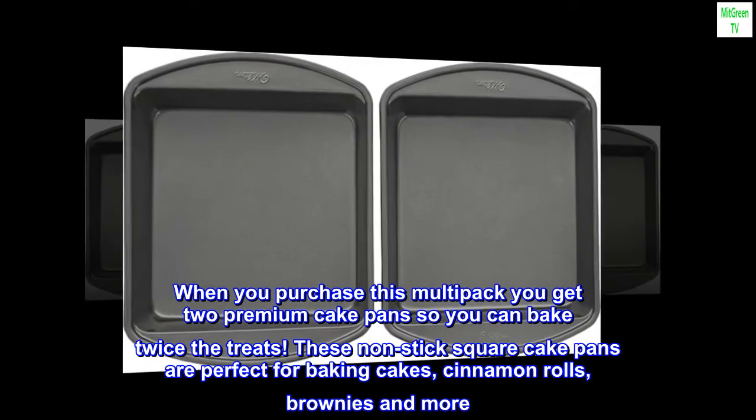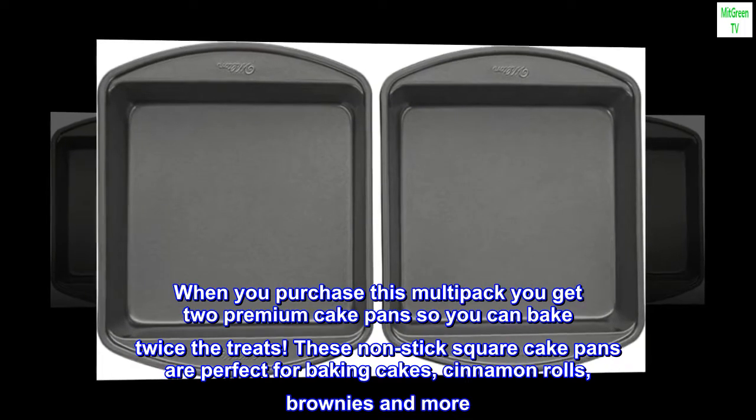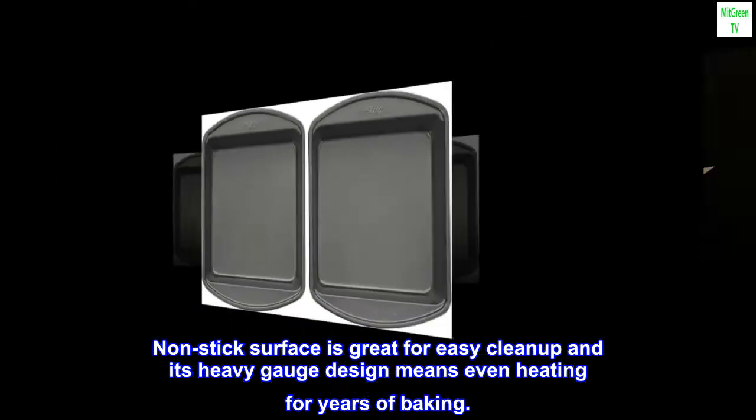These non-stick square cake pans are perfect for baking cakes, cinnamon rolls, brownies, and more. The nonstick surface is great for easy cleanup, and its heavy gauge design means even heating for years of baking.